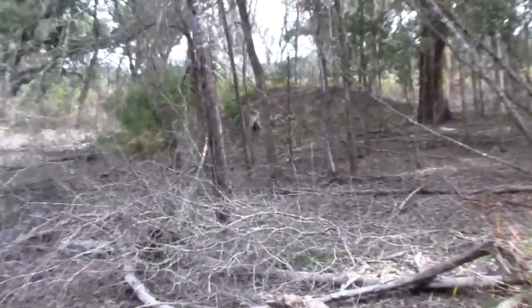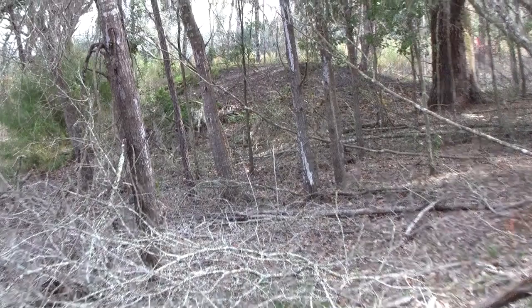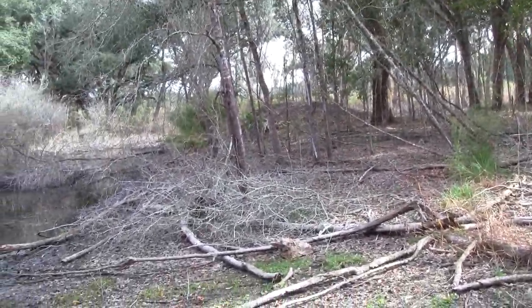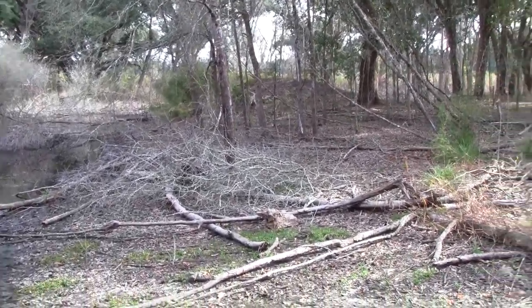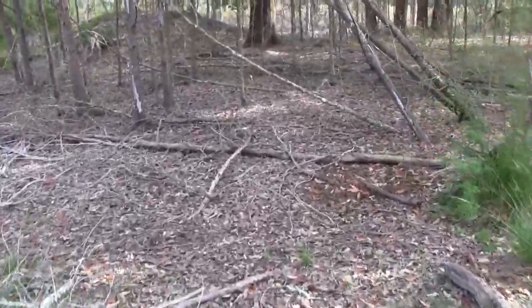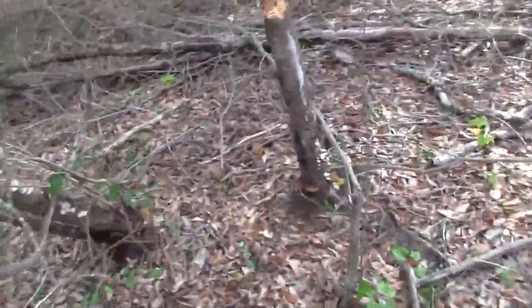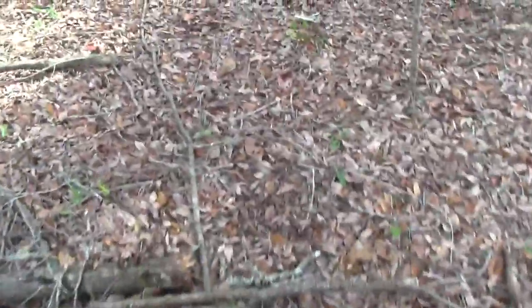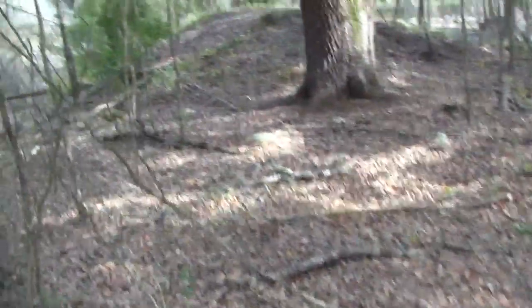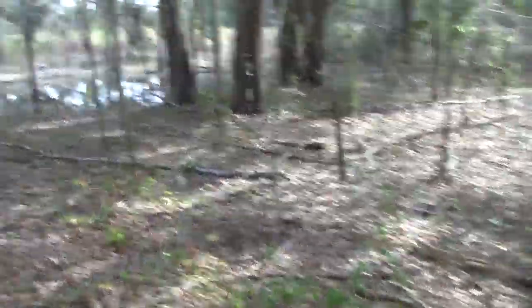Now I don't know if this is true or not, but this is said to be a little Indian burial mound right there. I don't know whether it's true or not — nobody has ever messed with it, nobody has ever disturbed it. And I dang sure would never disturb it. I wouldn't want anybody messing with my grave or my bones. I wouldn't want to desecrate an Indian burial mound.